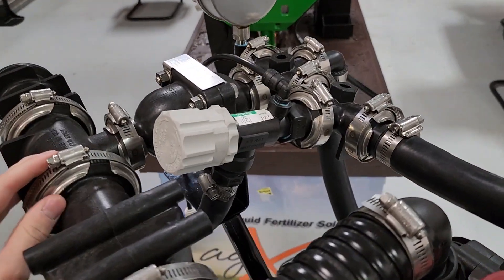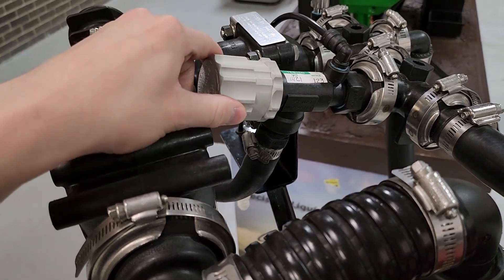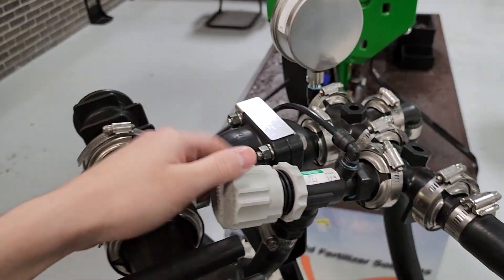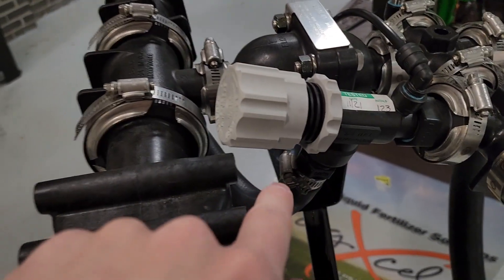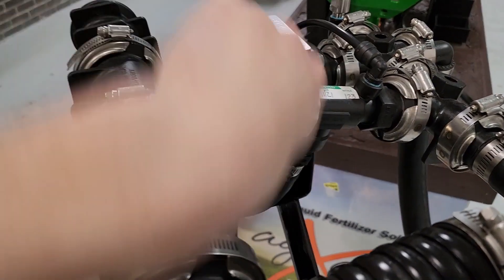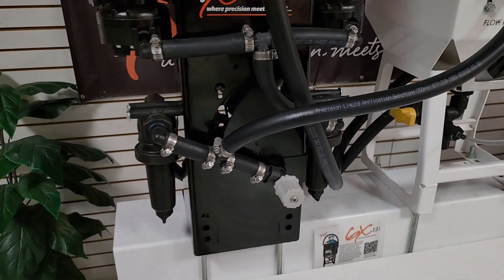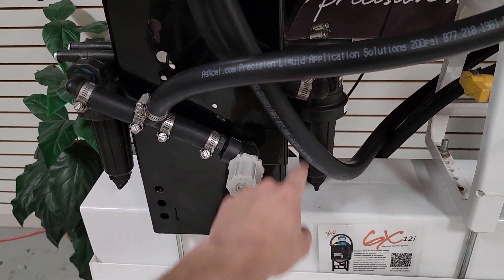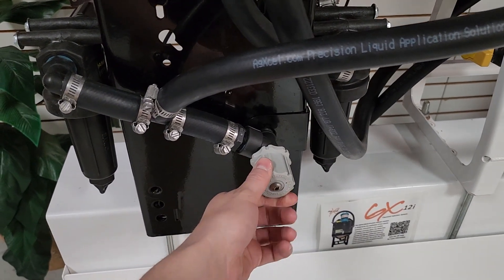If you're not getting the flow rate you should be getting on GX5 or GX2 series pumps, check your manual override valve. It should be threaded in all the way toward the body with the lock nut secured. If it's threaded out, flow will recirculate back through the pump via the three-quarter inch hose to the inlet, and you'll just be recirculating flow throughout the pump — losing rate and pressure. Make sure this is closed all the way, then lock it into place.